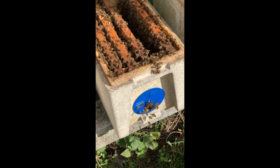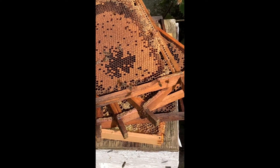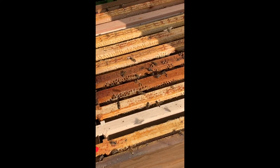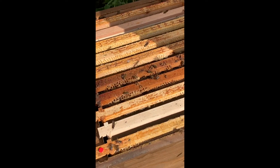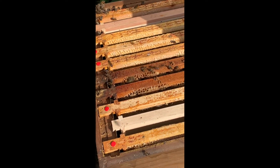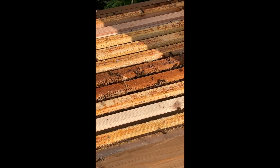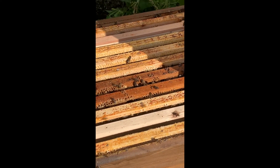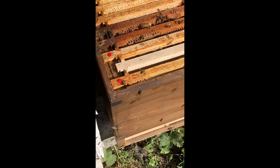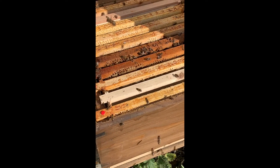I'm shaking the bees off the frames — all the frames have brood, so there wasn't any real choice as to which ones to use. Anyway, they're not going to stay in there very long because these frames don't need a lot of drawing out. Within a few days I'll be able to whip those frames out and just have Jenny's frames there. I'll put the feeder on — not sure they need it that much right now this week, but we'll put it on anyway.